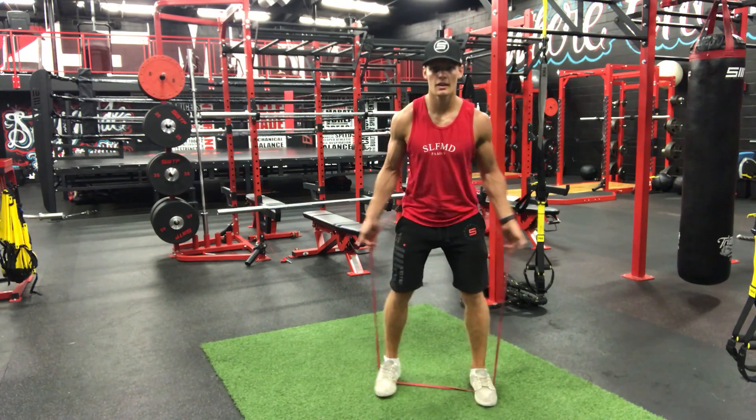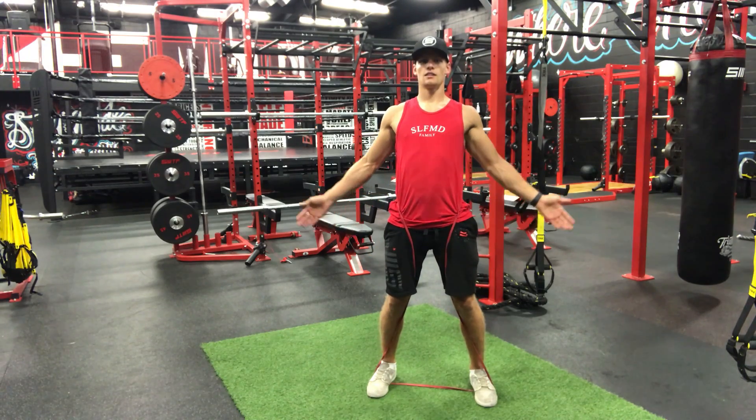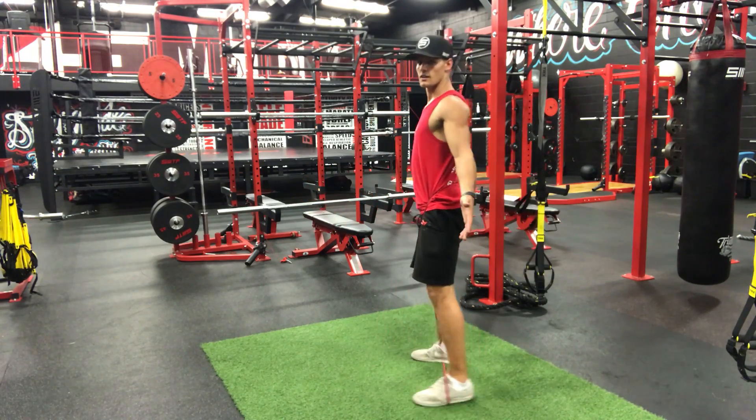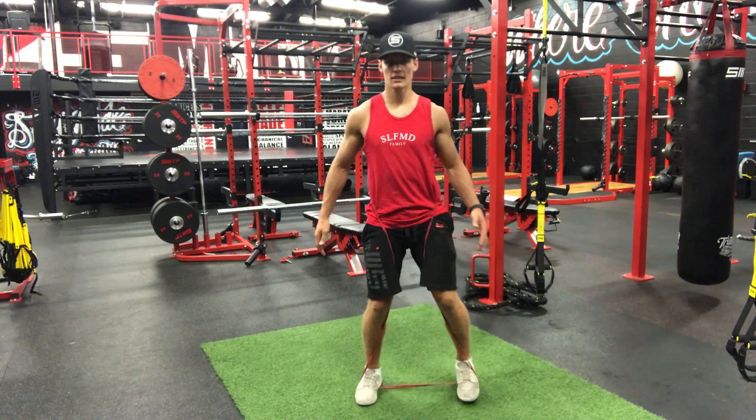What you want to do is bring it around and hook inside your knees like this, so then it's stuck there. If you stay into a squat position, it'll stay right between your legs like this.